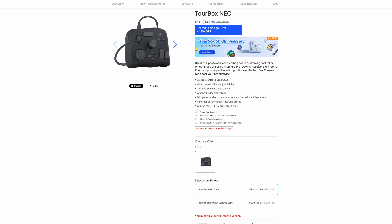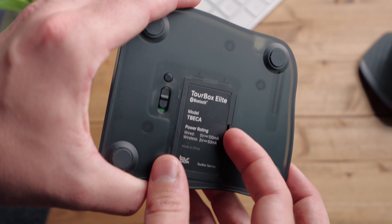Torbox also sells the Torbox Neo, which is the base model of this controller. It features all of the same buttons and knobs, just without haptic feedback and Bluetooth. I did not get a chance to get my hands on that controller specifically, so this review is about the Torbox Elite.